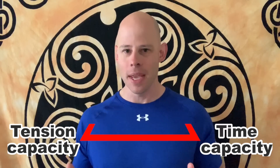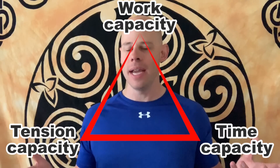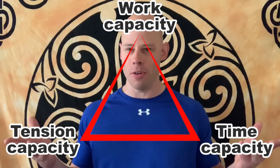Muscular work capacity — what are we talking about? If you want to make your muscles bigger and more functionally capable, your workouts should be focused on increasing their work capacity. There are two variables you need to focus on: the first is the muscle's tension capacity — how much neurological current the muscles can handle — and the other is time capacity, or muscular endurance. To increase work capacity, you increase both over time. It's not just strength and it's not just endurance — it's both.